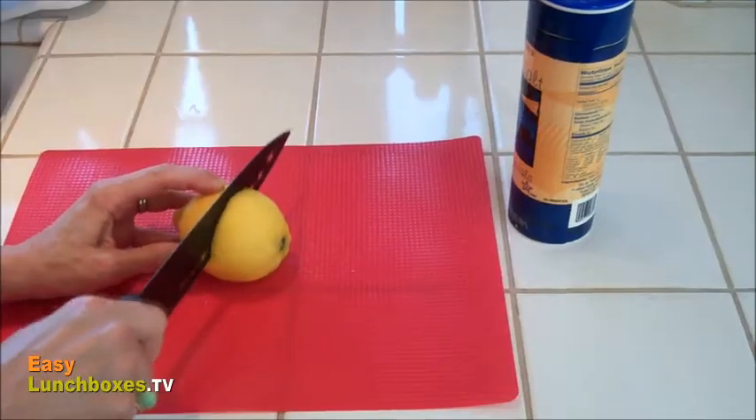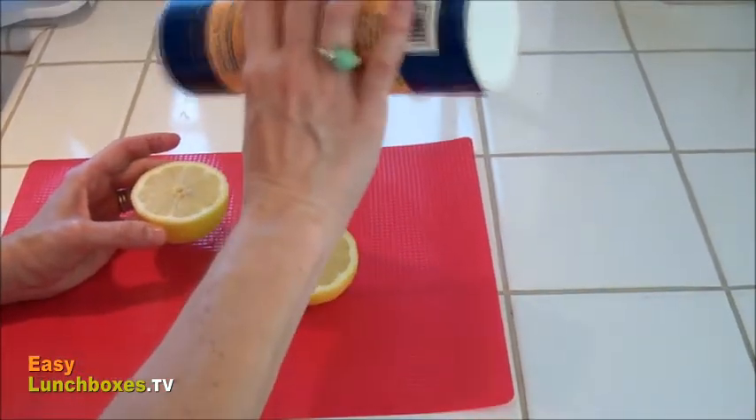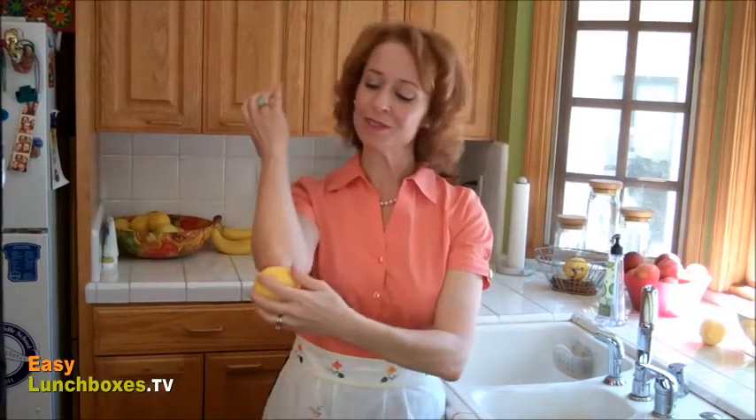Did you know the lemon is also a natural exfoliator and deodorizer? Cut a lemon in half and add sea salt or sugar to get rid of those rough spots on your elbows or your heels. Be sure to rinse and moisturize when you're done.